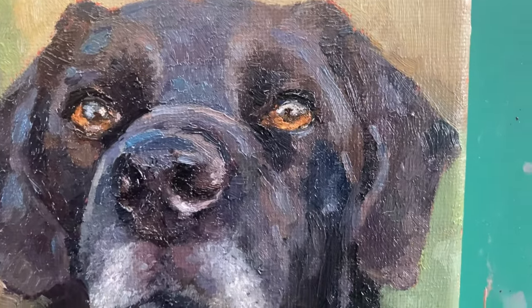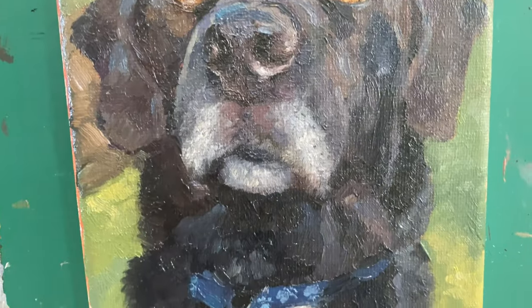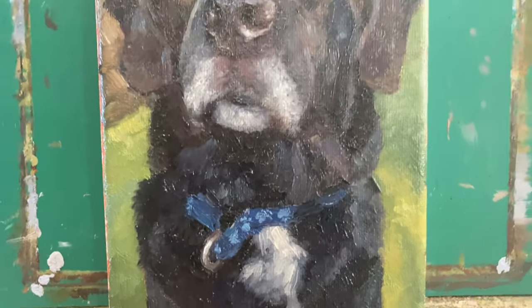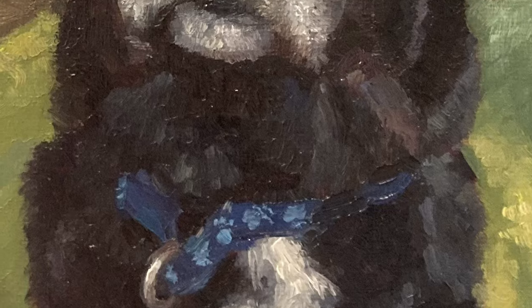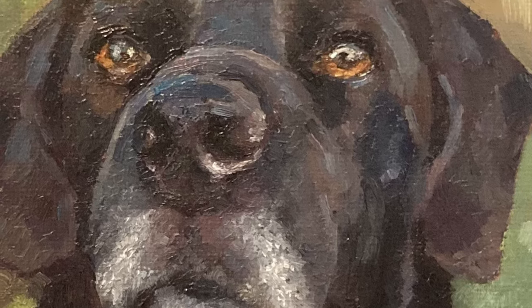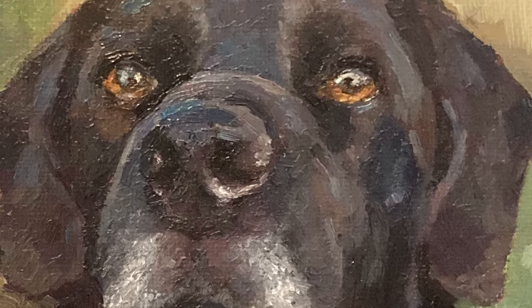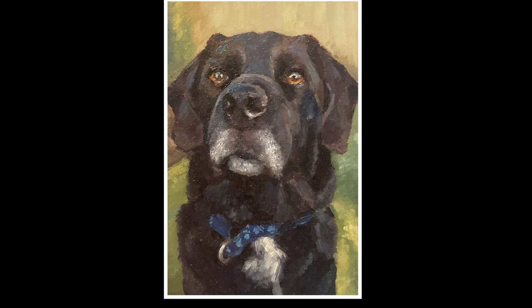Once the background was done we were complete. I ended up painting the edges green just so they matched the background, but you can do whatever you like with the edges — you don't need to paint them if you don't want to. I really like how this turned out and I really enjoyed this process. I hope you've enjoyed watching along too. Please leave this video a thumbs up if you liked it and consider subscribing if you want more art-related content. Feel free to leave a comment, and thank you so much for watching all the way through — I really appreciate it, and I'll see you next time.